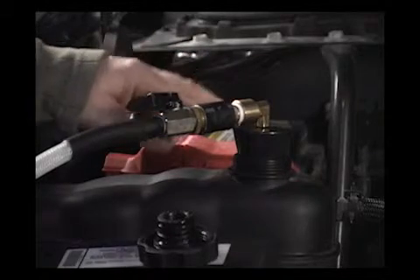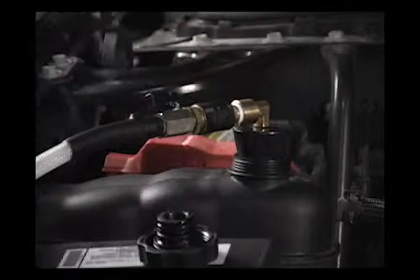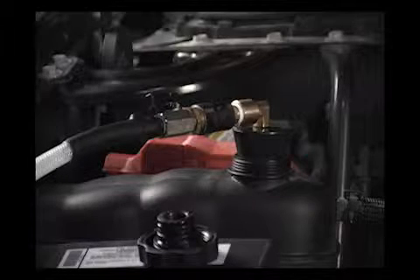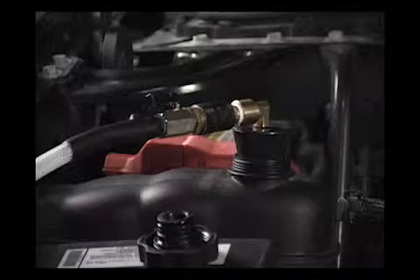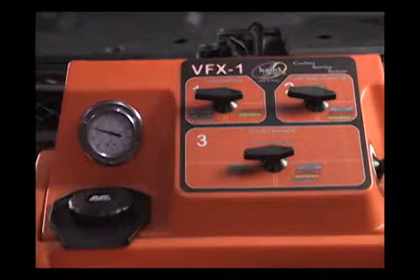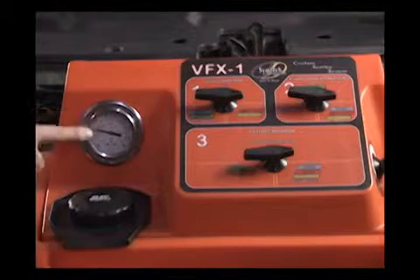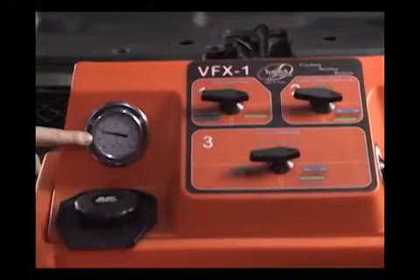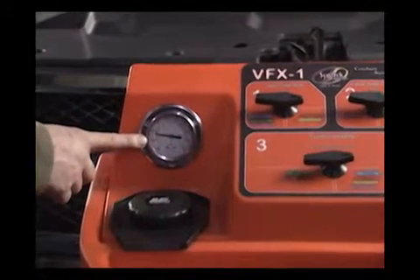It will be used as a reservoir to pull the new fluid back into the vehicle, displacing the air pocket. We're pulling a vacuum in the cooling system of the vehicle. We'll let that pull to 20 inches of vacuum.